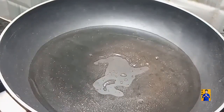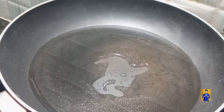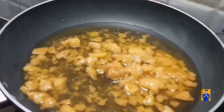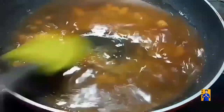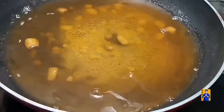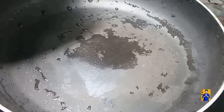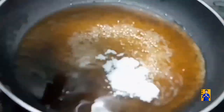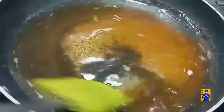Take a pan, add one cup of water. Add one cup of jaggery and mix until the jaggery dissolves in water. Now strain the jaggery syrup into the same pan. Add one tablespoon of elachi powder and cook until it gets one string consistency.